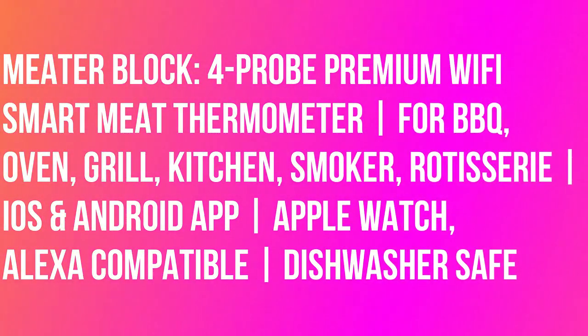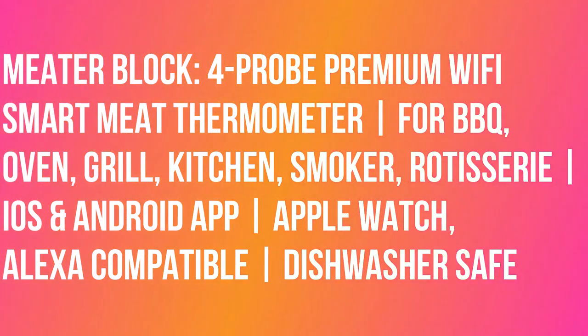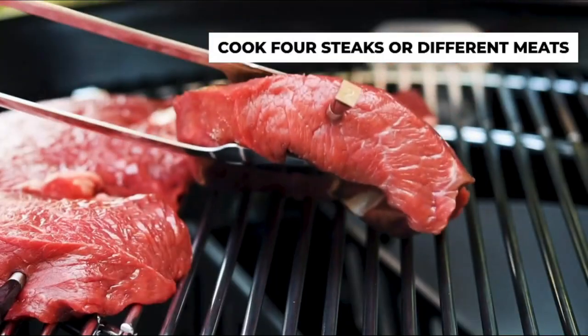4 Probe Premium Wi-Fi Smart Meat Thermometer, for BBQ, Oven, Grill, Kitchen, Smoker, Rotisserie, iOS and Android app.